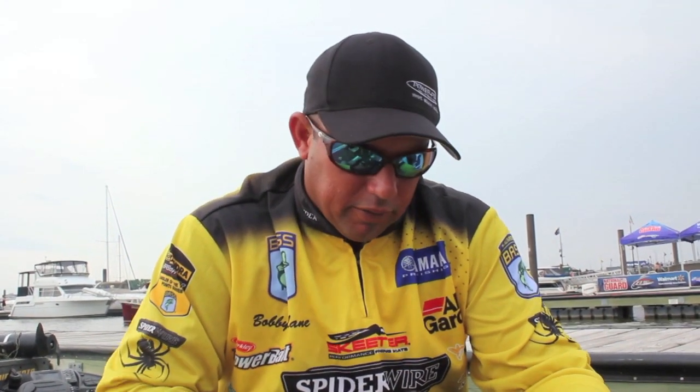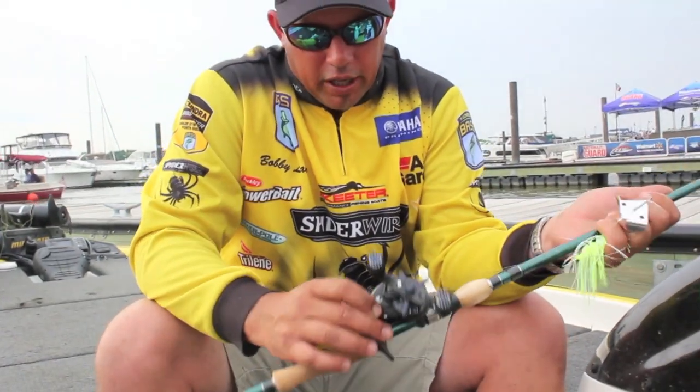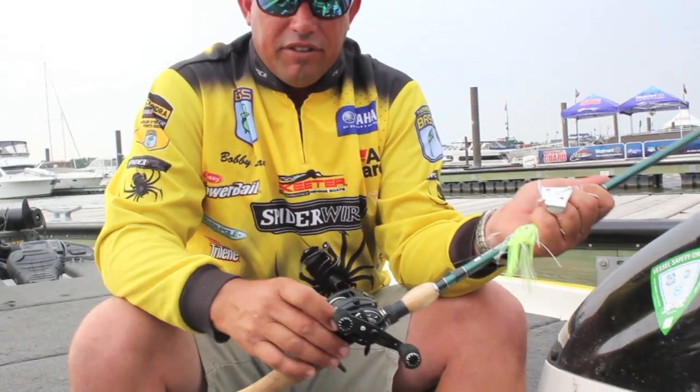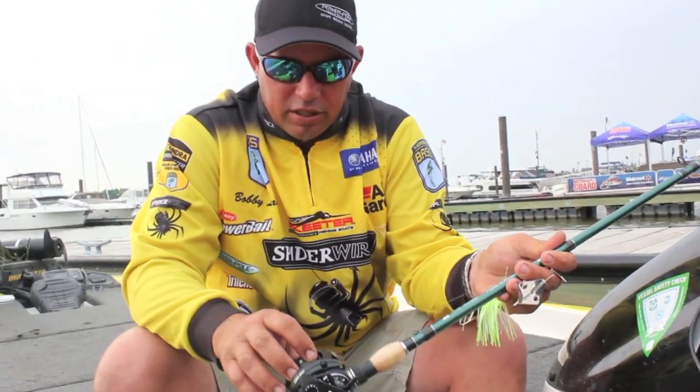I recently finished second place at Lake Pickwick, and one of the main things about a frog — a lot of people don't know — I don't have a frog on right here, but I just took this out of my rod box. This is one of my frog setups. This is a brand new MGX Revo. This is actually a seven to nine, at least a seven to one reel. You guys have got to have the seven to one reel.